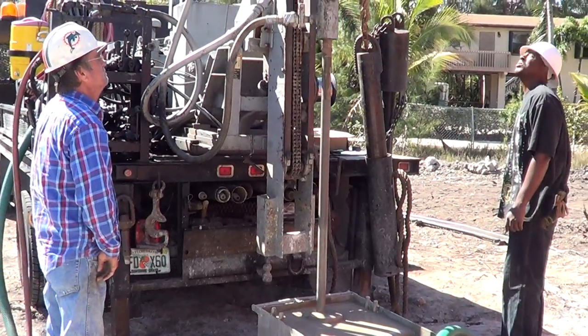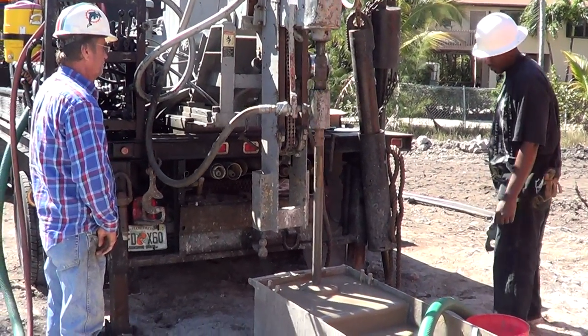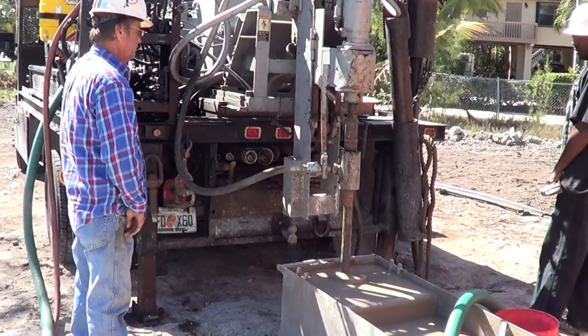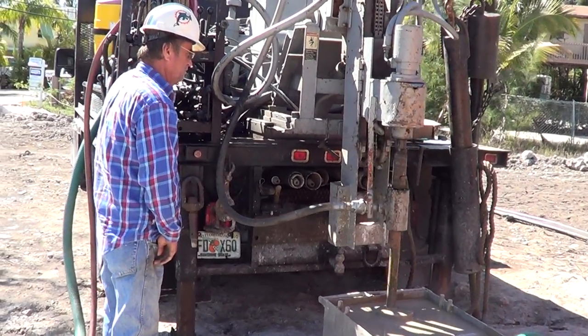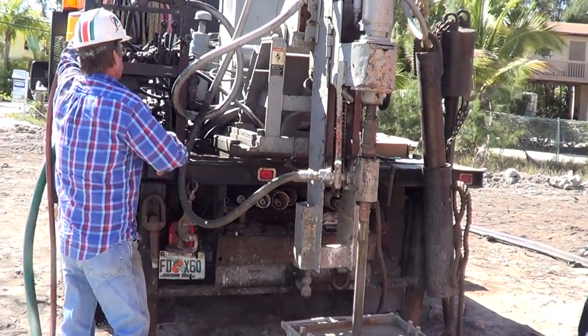They're going to add a section right now. How they add a section is the sections are threaded — T-H-R-E-A-D — threaded sections. And they push this down, and they back it off, and they reverse the drill, and they take out the threads.